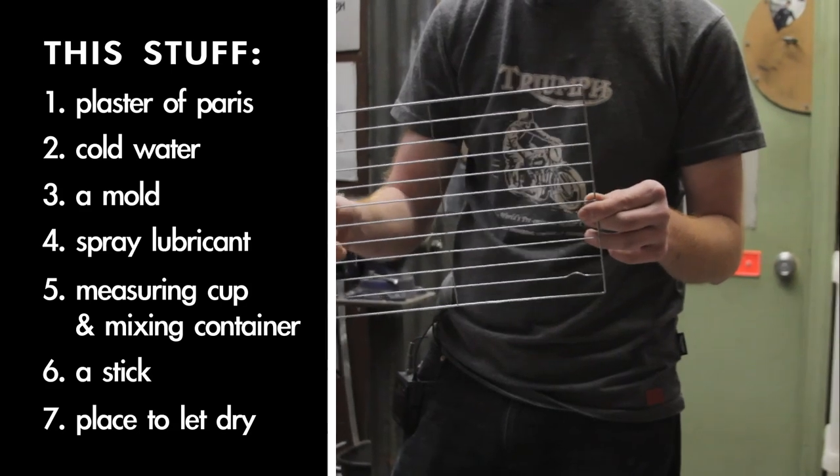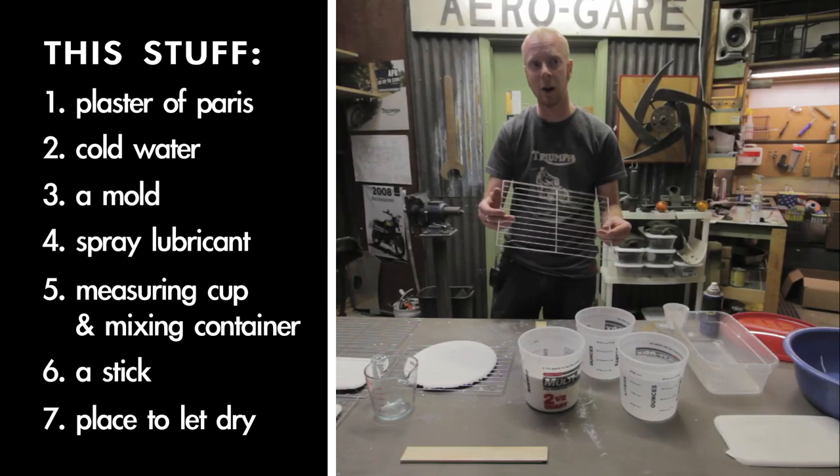Over here we've got some drying racks. Once the plaster sets up, we're going to take our plates out of here and just let them sit for a couple hours to fully cure.